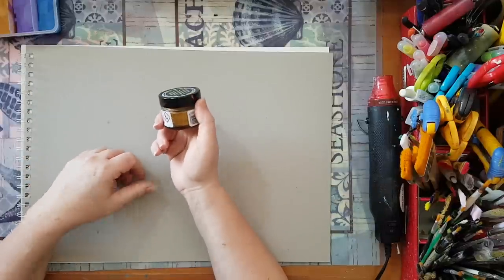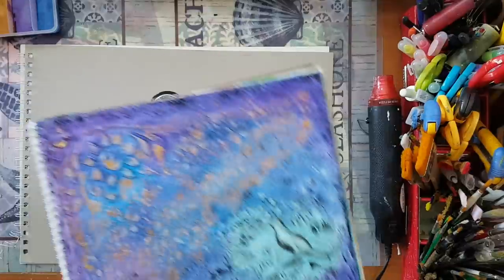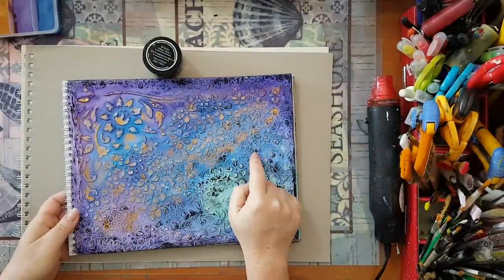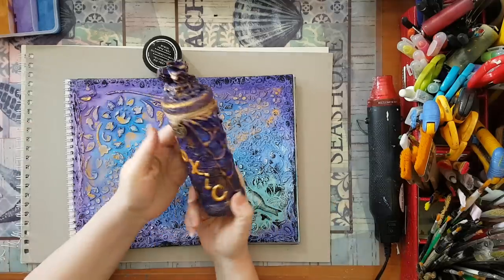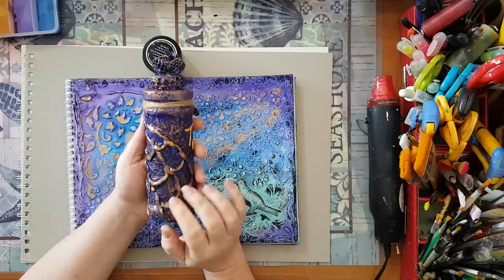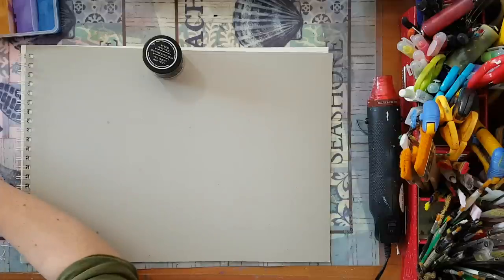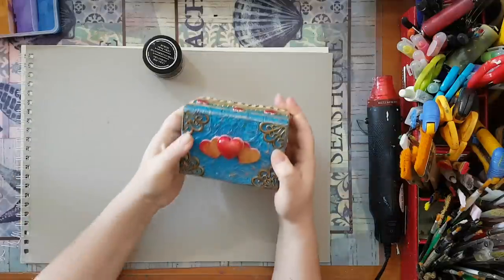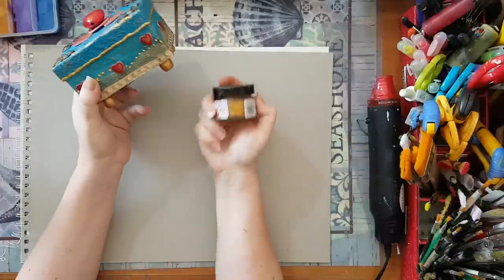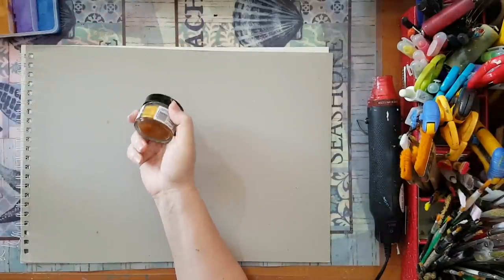You've seen me use it on this art journal page where I picked the texture I made here. You've also seen me use it on this altered jar, again picking highlights on all the texture. And another example - this wasn't a recorded film but again I picked all the texture on this box with the same gilding wax.